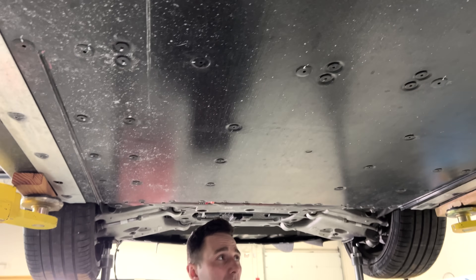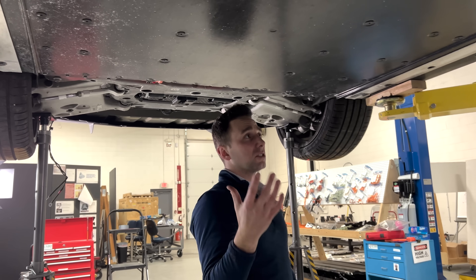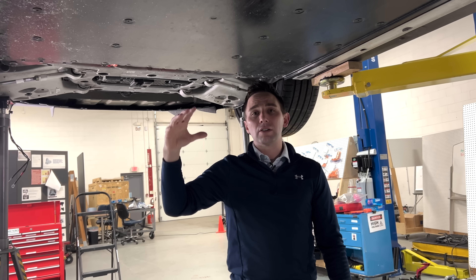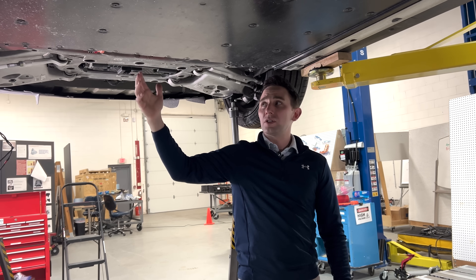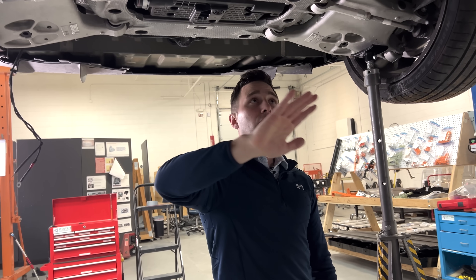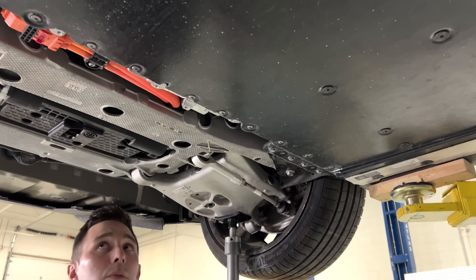There are some cross members within the battery pack providing additional structure. The only downside about having fasteners like what we see right here is that these are leak paths. Anytime you have a fastener going from the exterior environment inside of a battery pack or any monument you want to keep dry, a fastener is introducing another leak path. General practice is to refrain from having fasteners go from the outside environment through one of the main exterior layers into a battery pack or any area we're trying to keep dry.